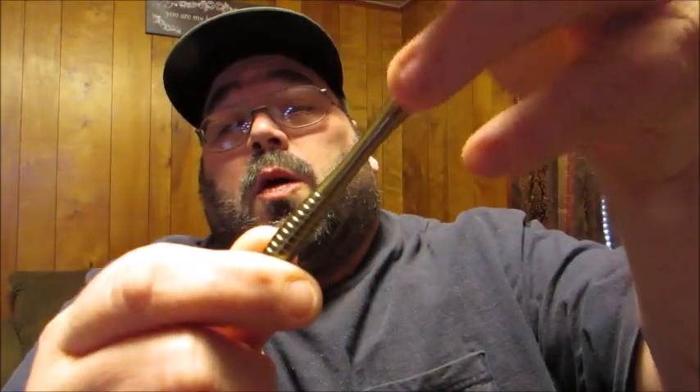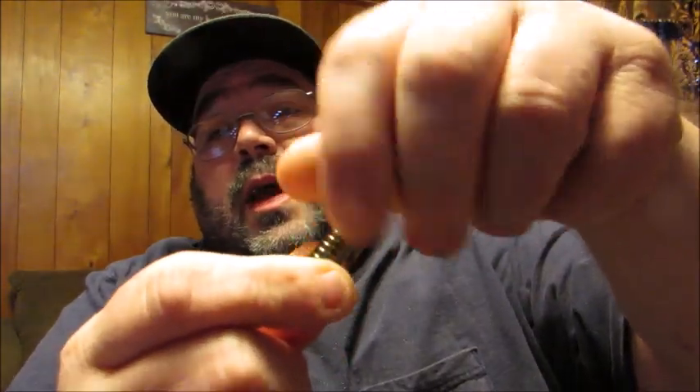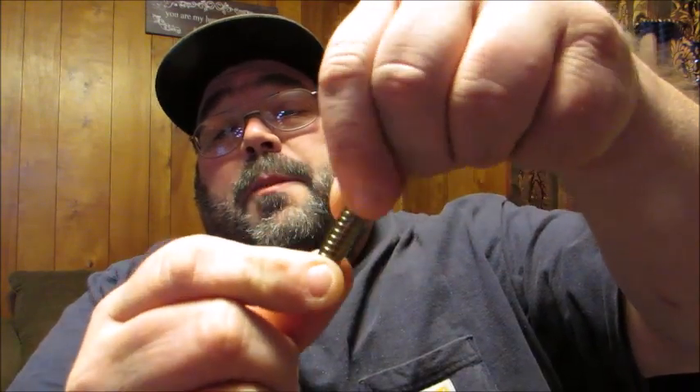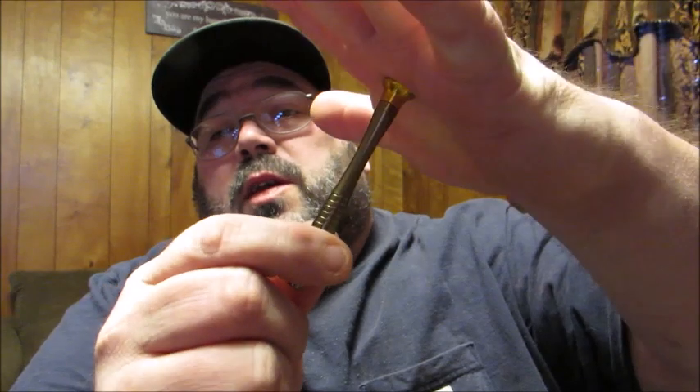What's really nice about this particular set is that the actual screwdriver bit has a spinning top. So when you're screwing or unscrewing things, you can have it in your hand like this. Usually when you're applying downward pressure with your palm, you can still swivel the actual shaft of the screwdriver, and this swivels into your palm so you're not losing your grip.